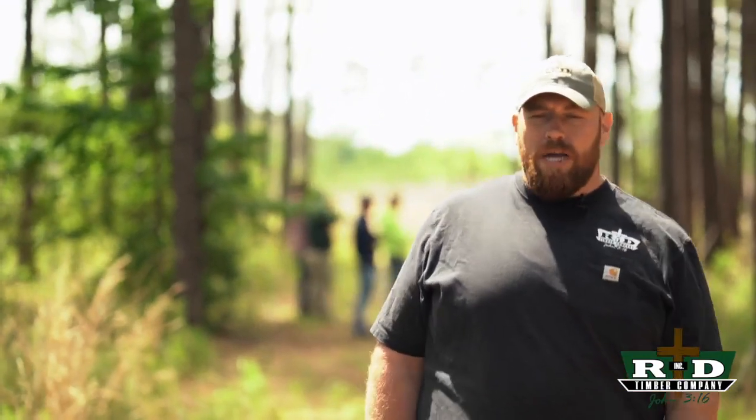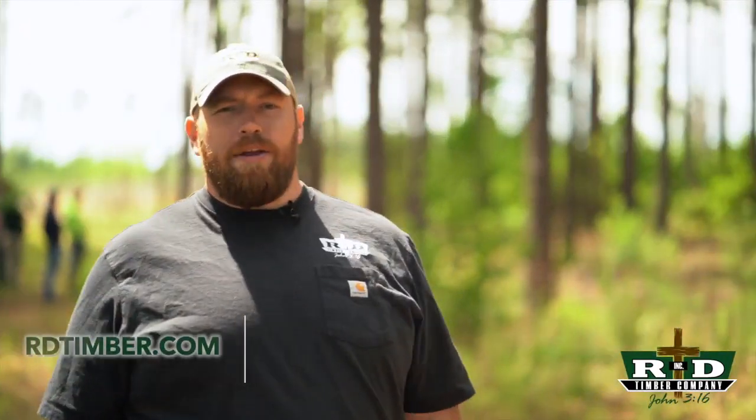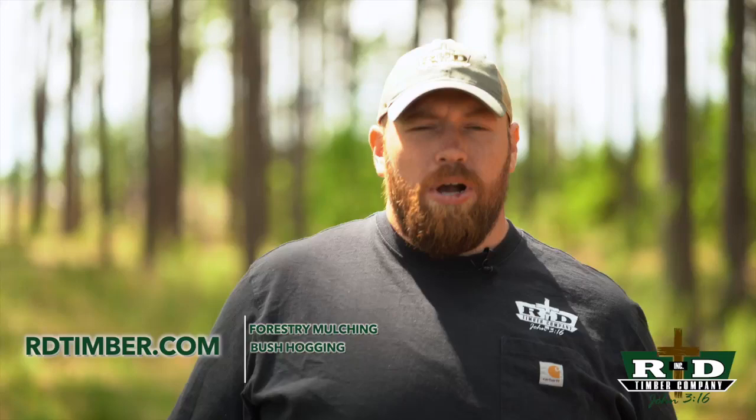Thanks for tuning in to our videos. If this is your first time watching, please contact us for any of your forestry mulching, bush hogging, or stump grinding needs, right here in the low country of South Carolina.